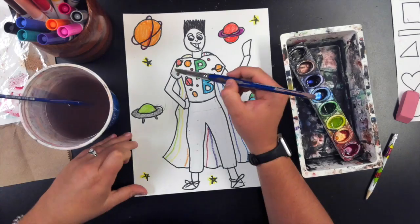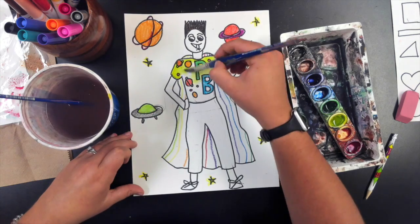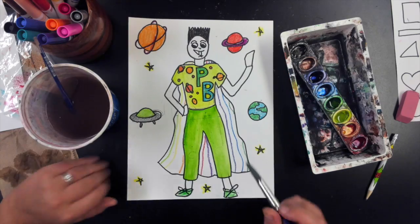Once you're done adding the crayons, you can go in with your watercolor. Like I said earlier, you can paint right over the crayons since the crayons are waxy and they resist the water.